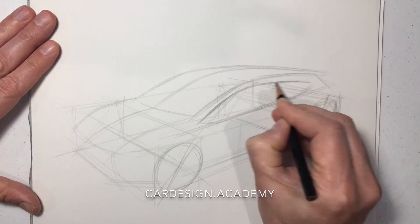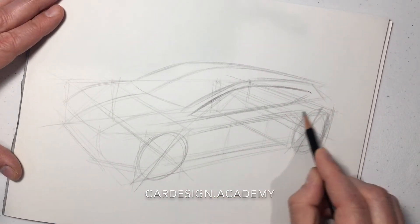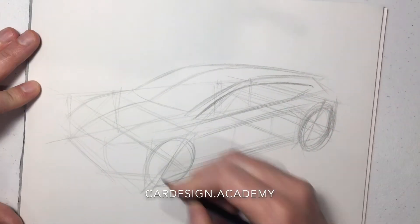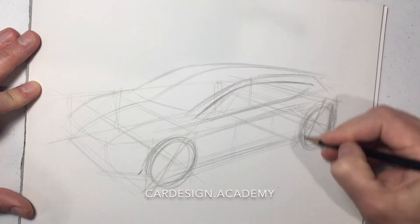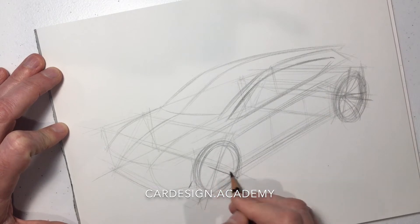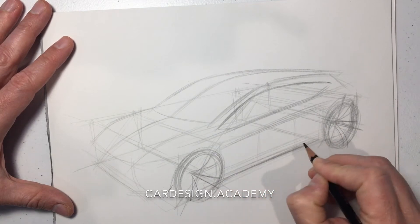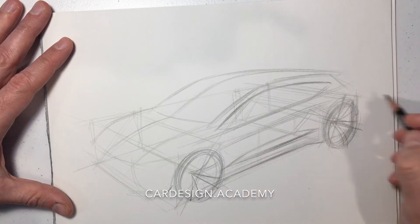I'm going to draw our DLO and give it some character lines in order to break up the body mass. As you can see, I'm continuously adjusting the wheels as I go in order to improve perspective, proportion, and stance. We're going to draw our spokes. The rocker sits well below the wheel centers, close to the ground.